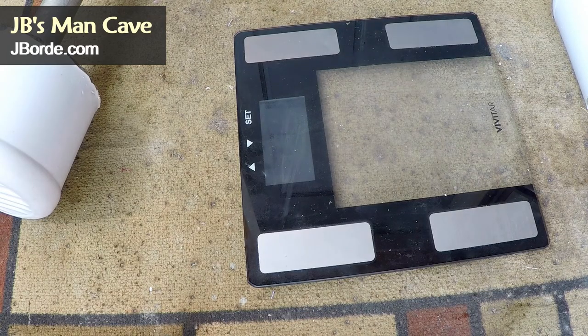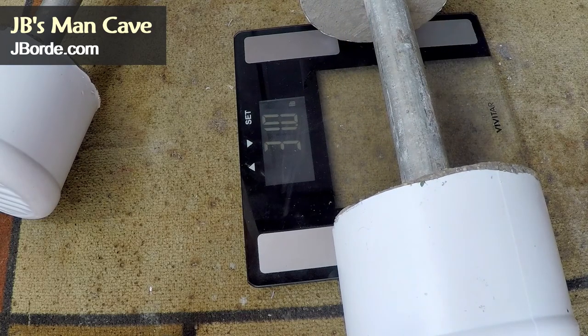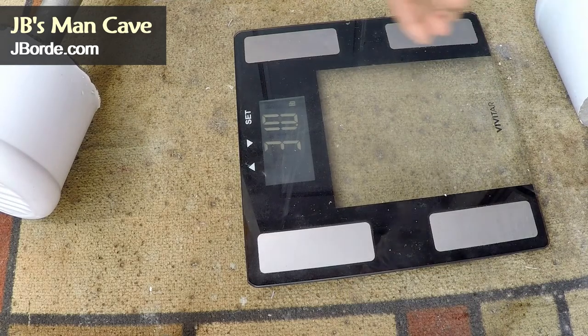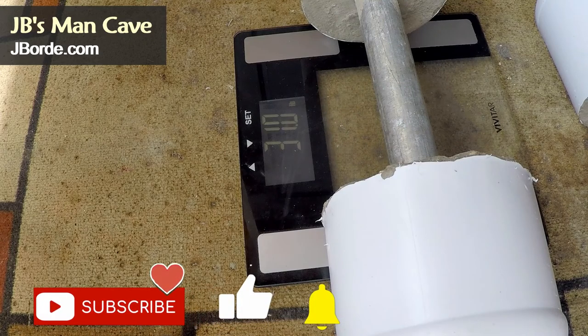Now we're going to weigh it. The nice thing with having these plastic containers is you know exactly how much weight you're going to have. You can see this one was 31 pounds, and this next one also 31 pounds — so they're ready to go. Give it about four days to fully cure and then you can use it however you like.